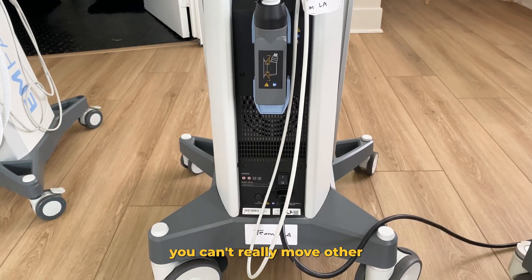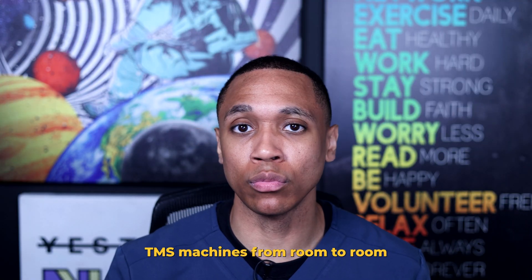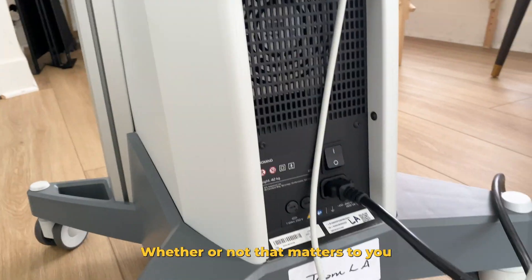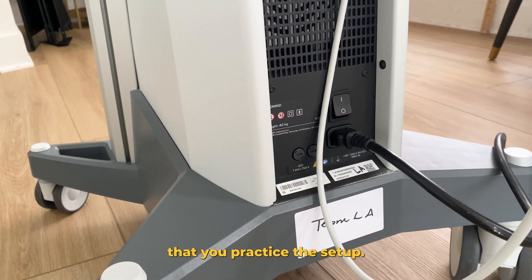In terms of portability, you can't really move other TMS machines from room to room or from office to office with ease. Now theoretically, with ExoMind, you could. Whether or not that matters to you depends on the way that your practice is set up.